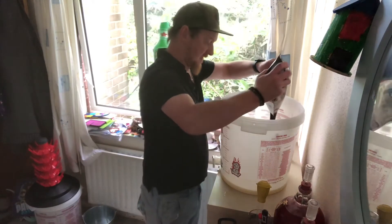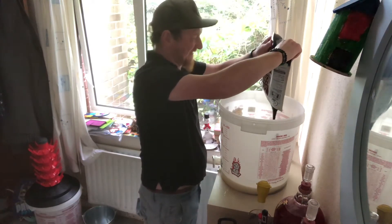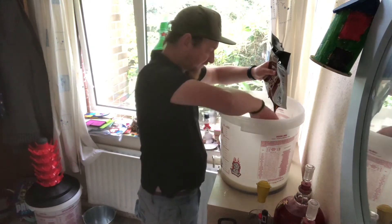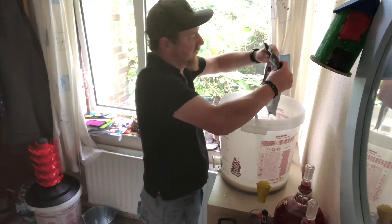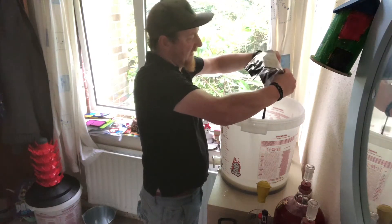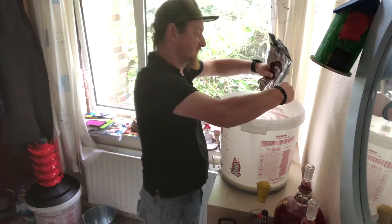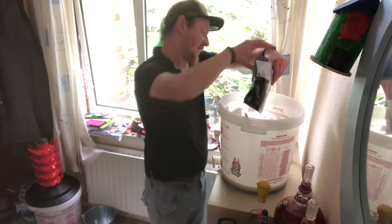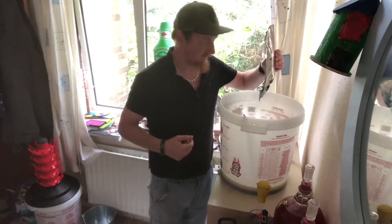In goes the liquid malt extract — that is dark, that is black as sin. This is the first time I've done a stout; I've normally done pales and IPAs. I probably should have done one to start without adding anything, just so I knew what the finished product was like. But honestly, all the kits are just bland unless you add your own hops and mess with it a little bit — depends whether you want a standard ale or something with a bit more bite.